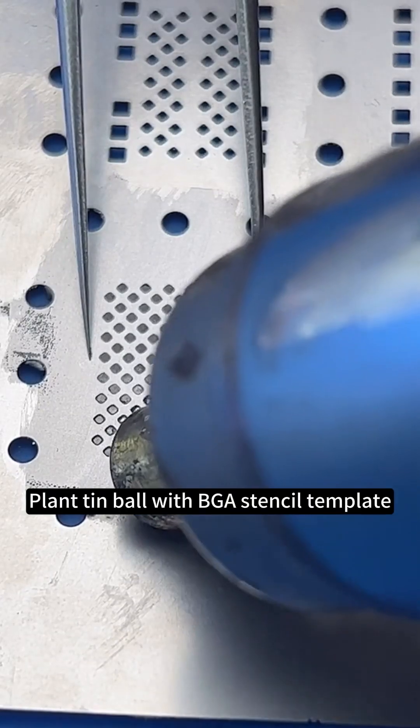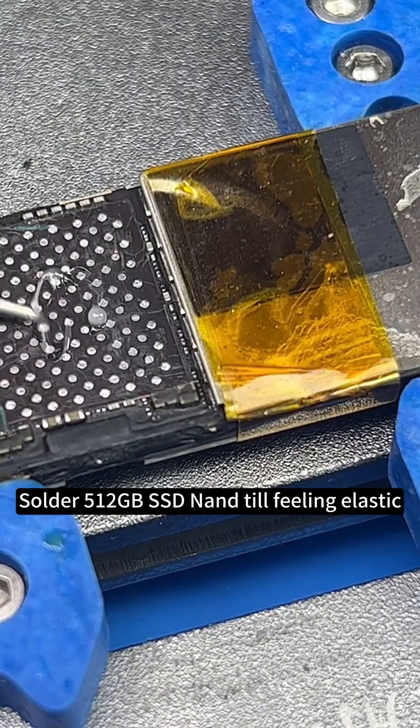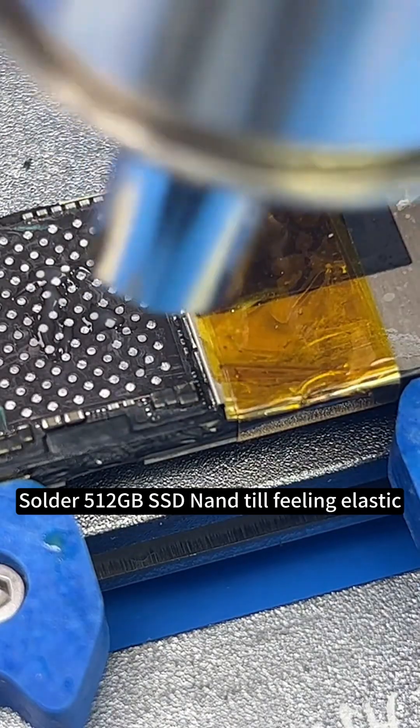Plant tin ball with BGA stencil template. Solder the 512 GB SSD NAND until feeling elastic.